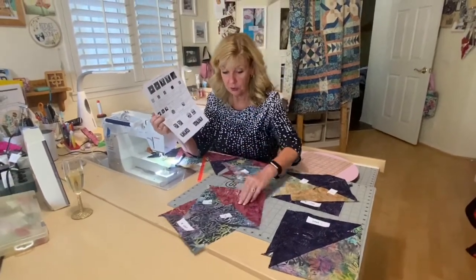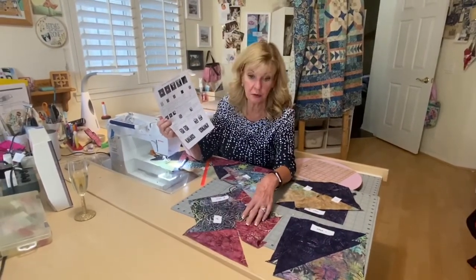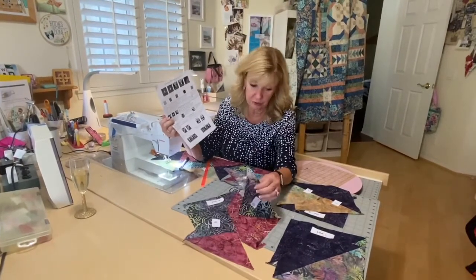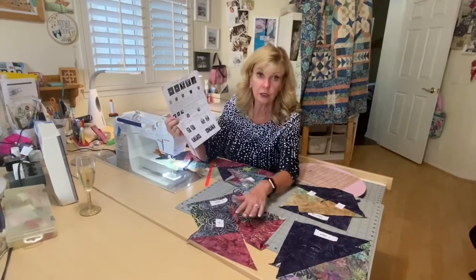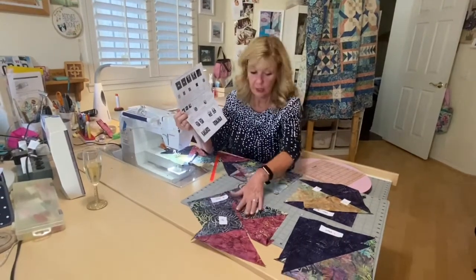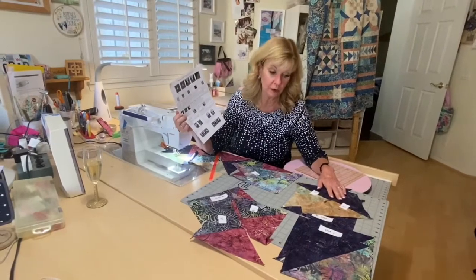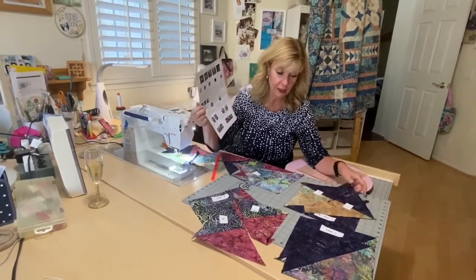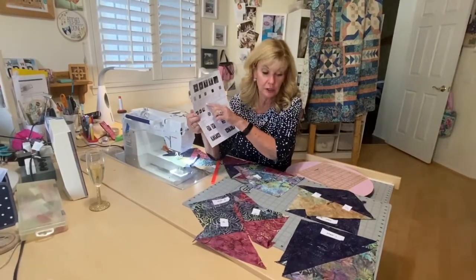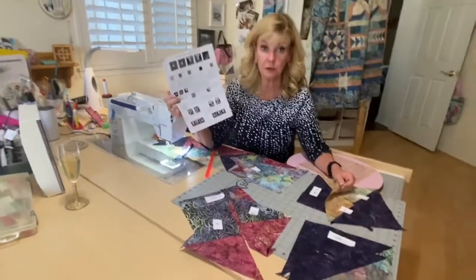Half-square triangles two are fabrics nine and ten. You're going to use six of those, press to the dark — I chose that as my darker color — and yield 12. Mark those half-square triangle two. Half-square triangle three are fabrics four and 13. You're going to use four of those, pressed to the dark.